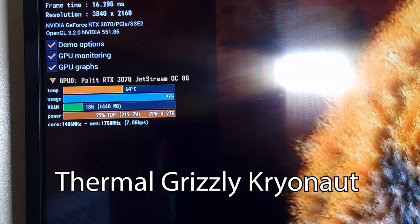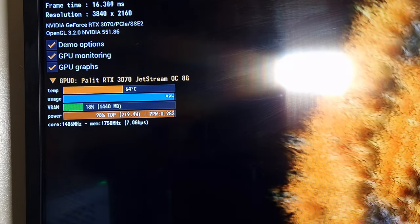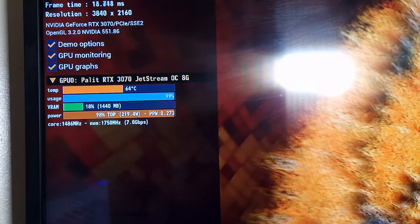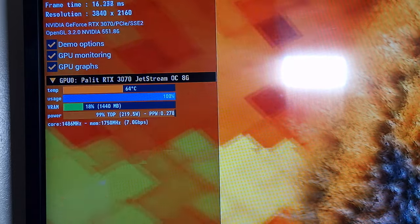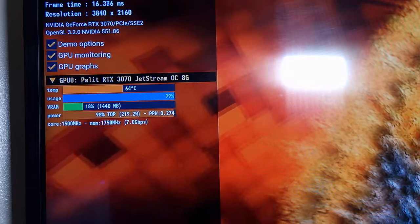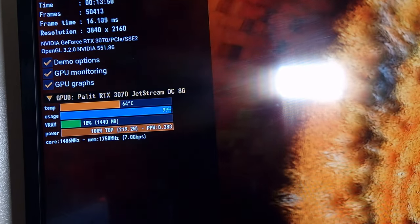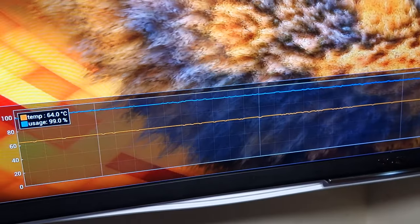I never really get excited about a product unless it's something I really want to highlight, but this has got to be the best result I've ever seen through testing. I have dropped five degrees by changing over the thermal paste to the Cryonaut. That is amazing. Remember that with Nvidia cards they depend on boosting based on temperatures. It's been running for 13 minutes and it is just locked on 64°C, which is amazing - I didn't expect this from just changing the thermal paste.